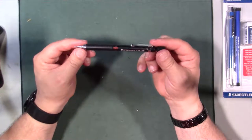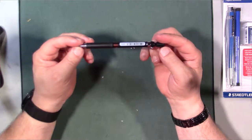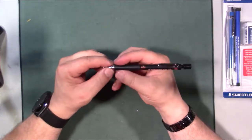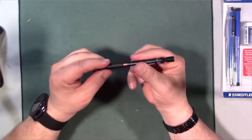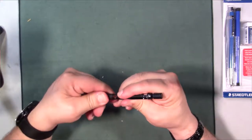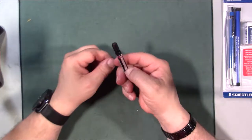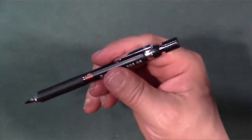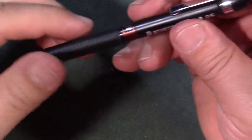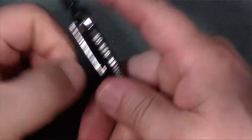So this one here is the Staedtler 925. It's got a plastic grip here. This also has a metal clip to it — so you can actually see it here. That is actually an advantage compared to the Tri Plus Micro, so that's already a right-off-the-bat improvement.